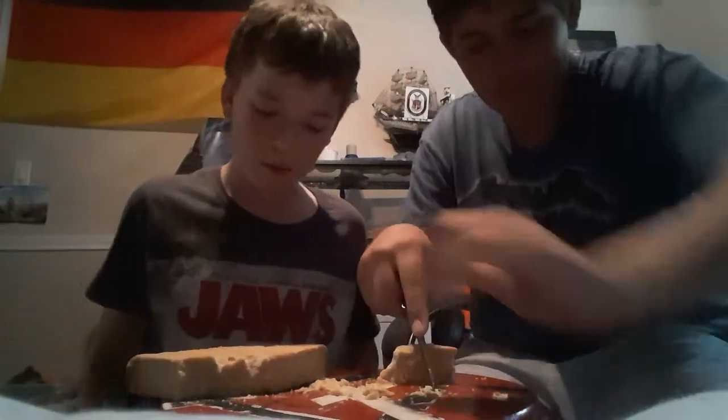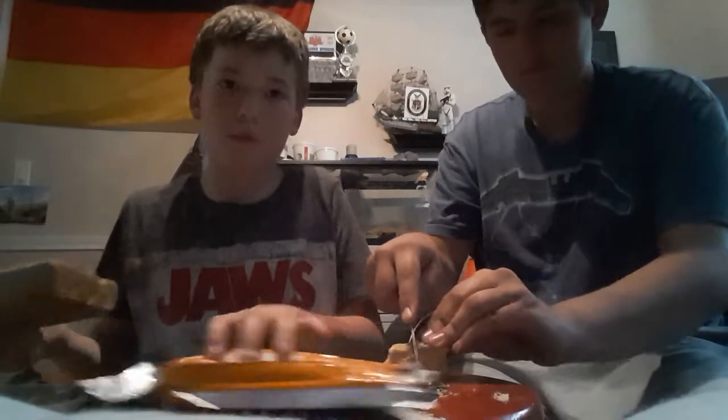What should we do with the bar? Just put it on top of the wrap.